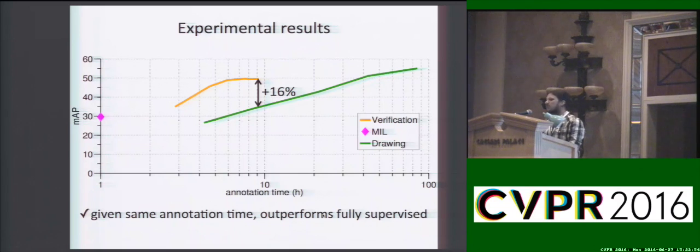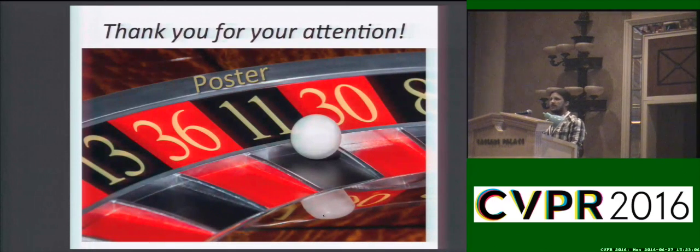From another perspective, given the same annotation time — for example, 9 hours — our scheme outperforms the fully supervised one by about 16% in MAP. Thank you all for your attention. Come to see me at poster 11 on the third level.